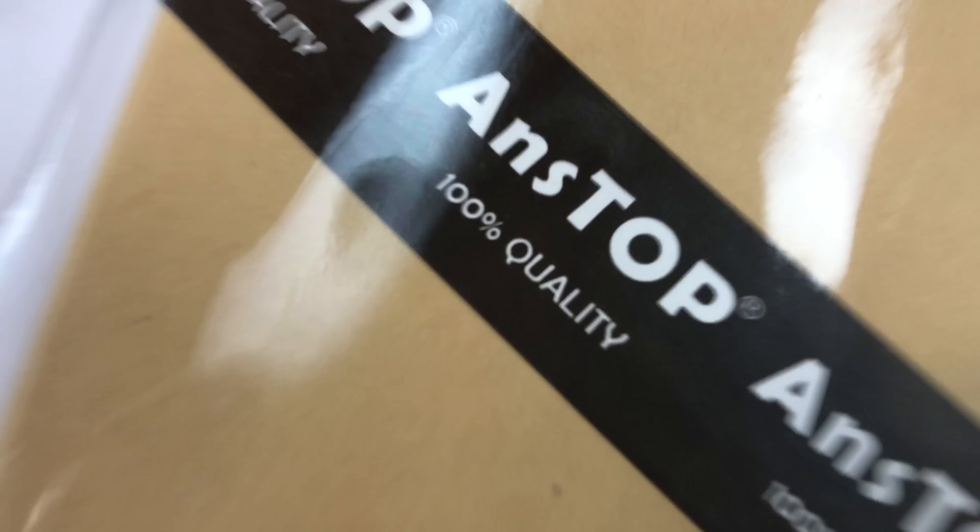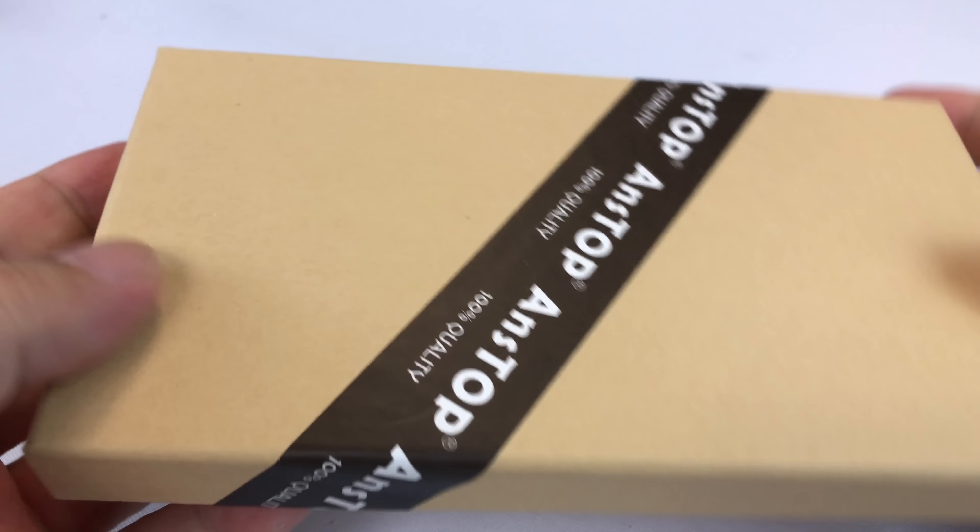What's up Pandas? Peter Von Panda here. I bought myself a case from Anstop and I have two pieces of really good news at the end of this video, so definitely let's take a look at this together.